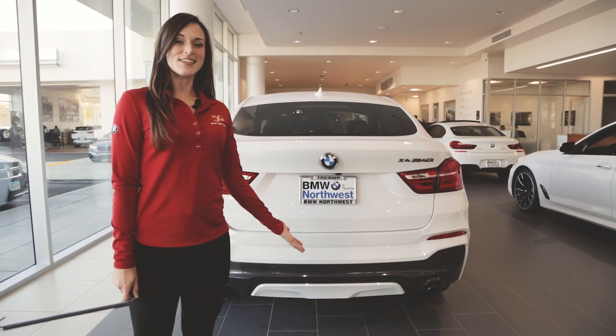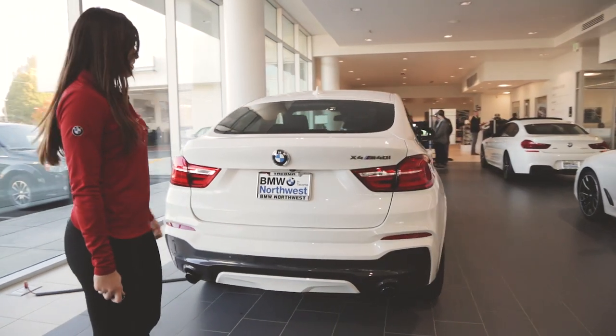To access your trunk, it's as easy as a swift in-and-out kick right underneath the roundel.